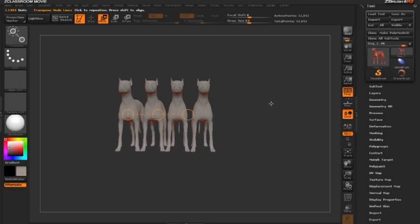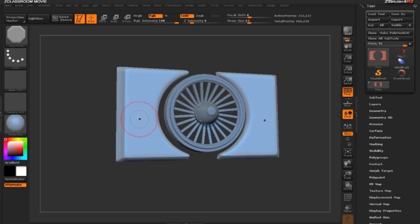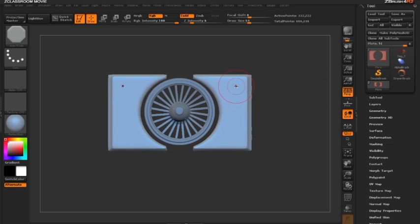Now let's take a look at how we can use this with a DynaMesh. With this DynaMesh selected, we're going to use it to duplicate several bolts along a metal plane. We'll accomplish this using an insert brush we've already pre-created — our insert bolt brush. Let's start by drawing out our first bolt.